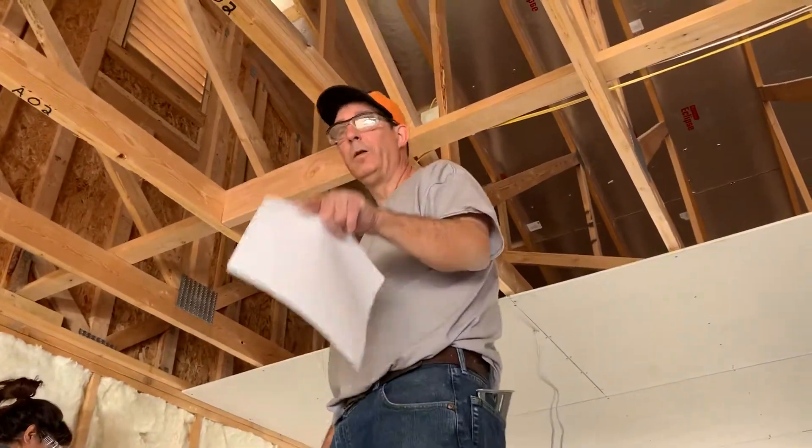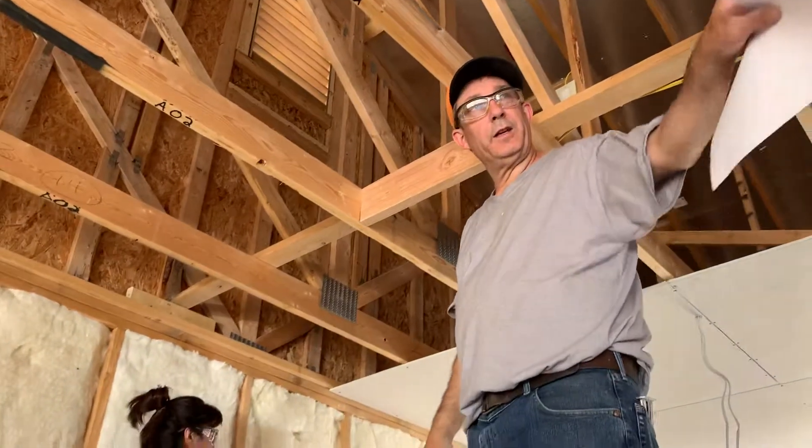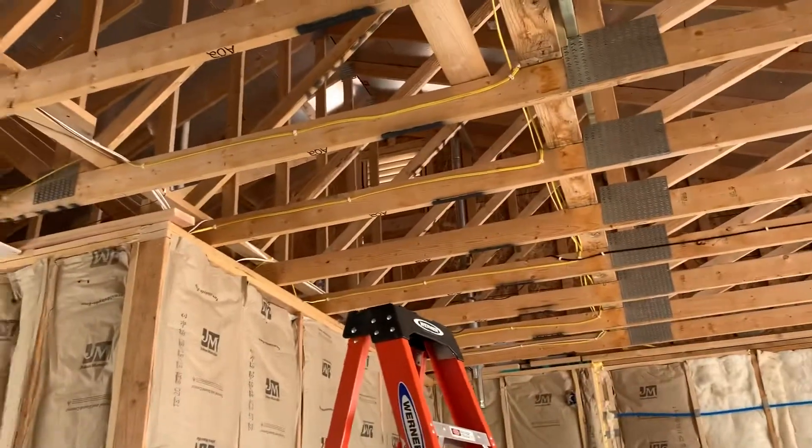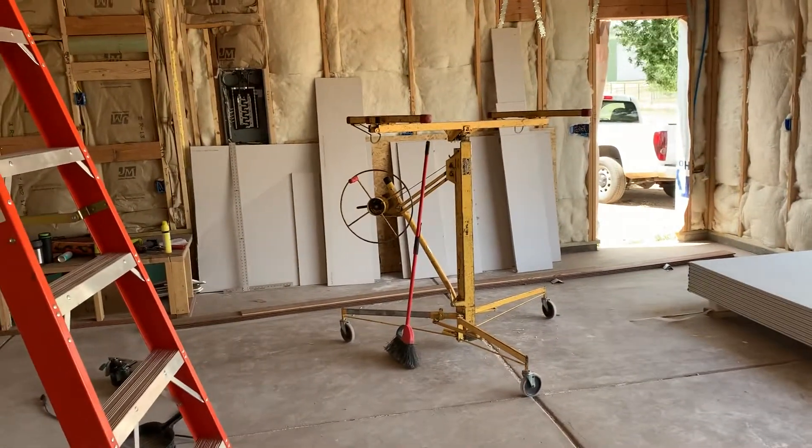Professor Lomax here. We're going to talk about how we sheetrock the ceiling and how you can do it pretty simply using that machine over there. It's really neat — it's just a hand crank, and it cranks up the sheetrock by itself.